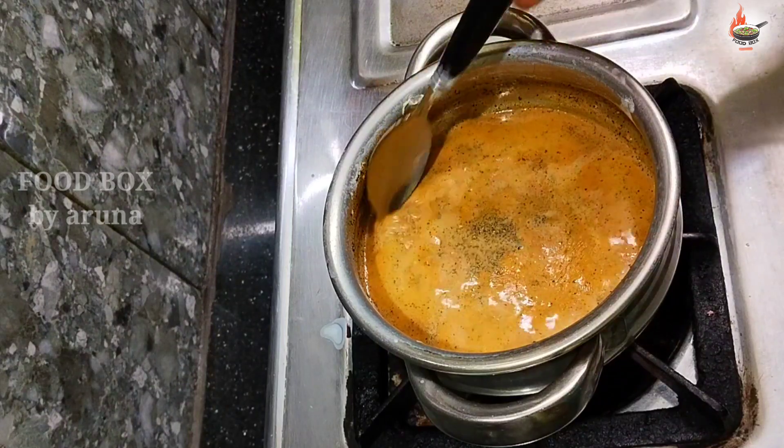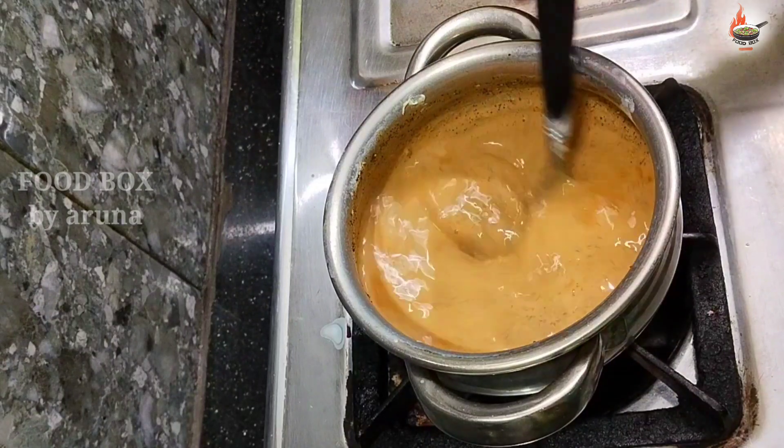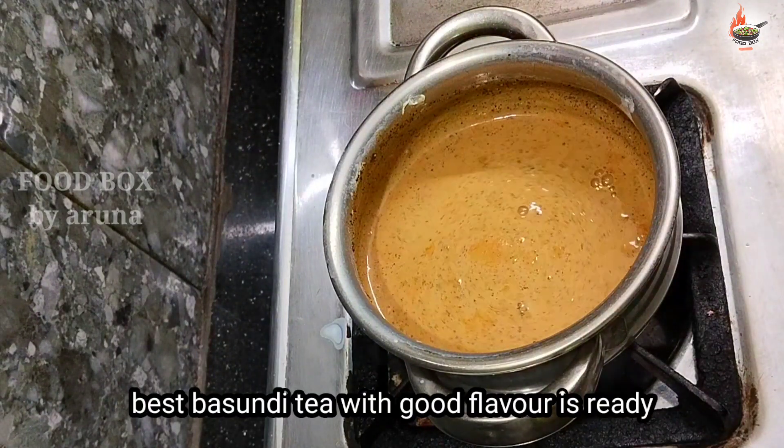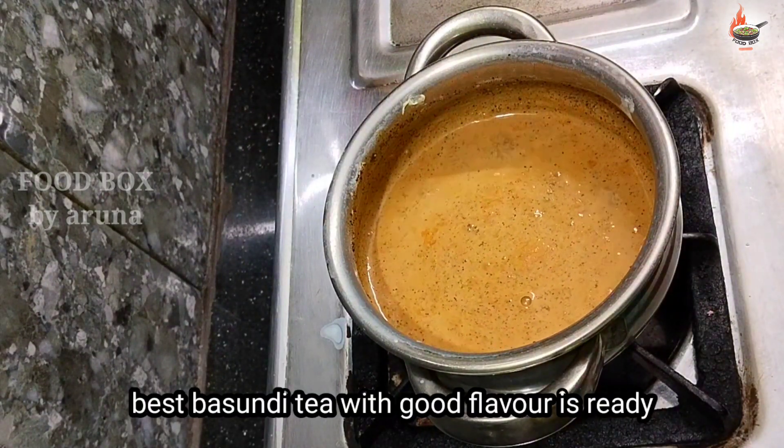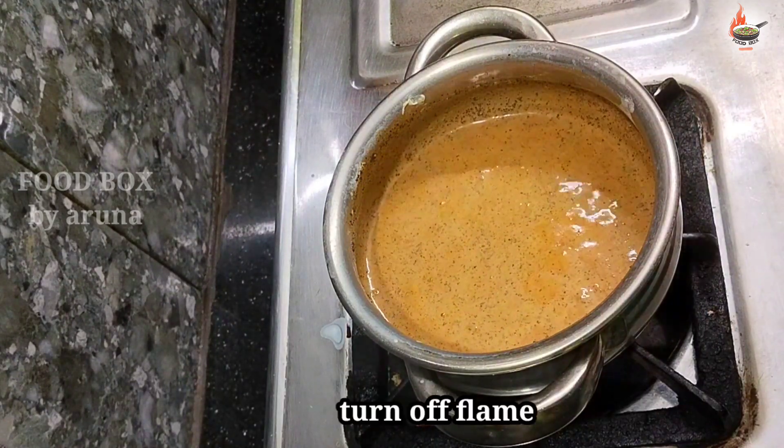Look — it's not too thick. The malai (cream) and the texture are forming perfectly. Our perfect basundi tea is ready now. After that, turn off the flame.